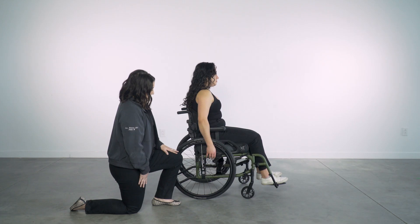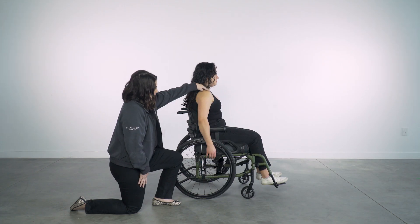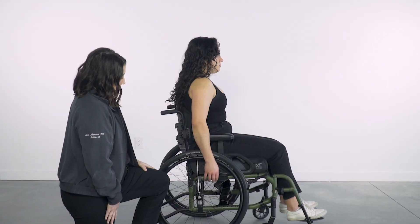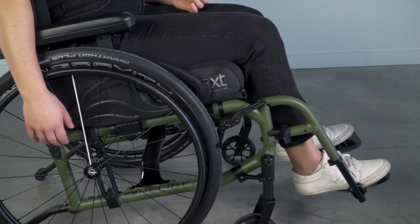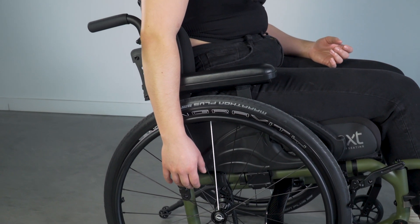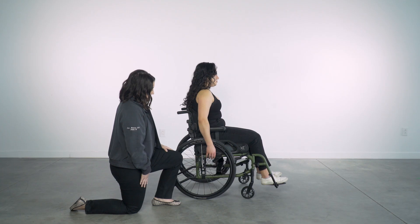Ideally, that line lands at or in front of the client's shoulder. If it is behind the client's shoulder, this is a more stable but less efficient setup. If it is in front of the client's shoulder, this is more efficient but could be less stable. Use your clinical rationale to determine what is ideal for each client you assess.